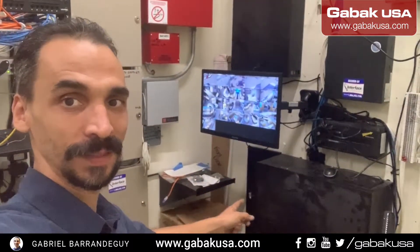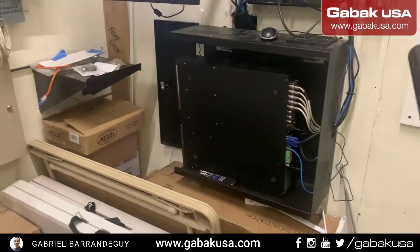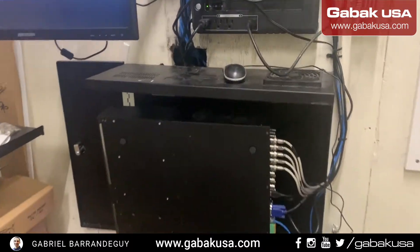Here is the camera I removed, here we have the switch, and over there we have the DVR. I'm going to show you step by step what you can do to find out the problem right away.